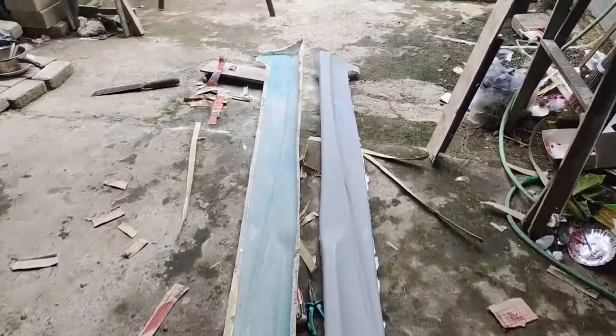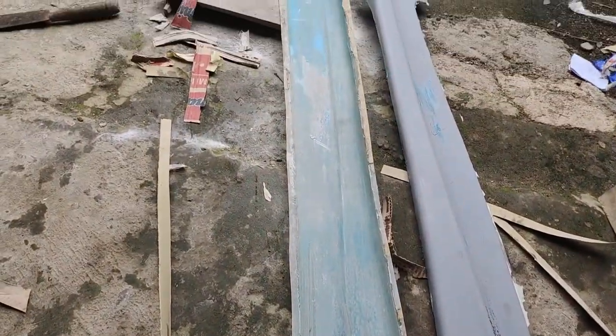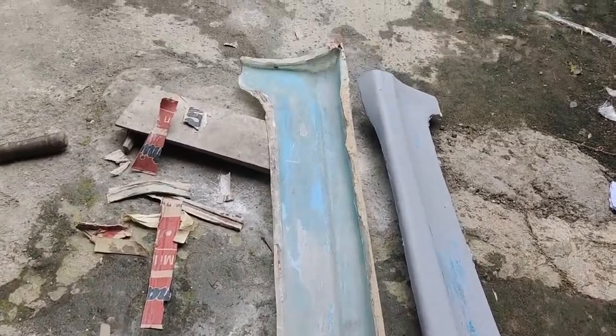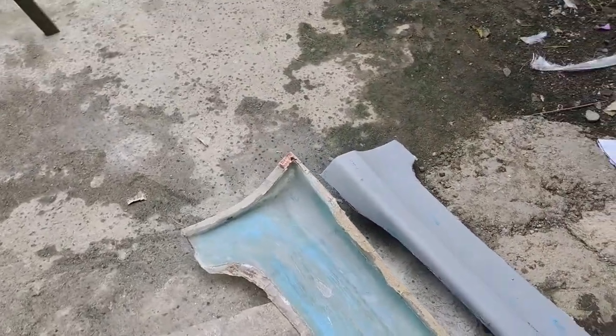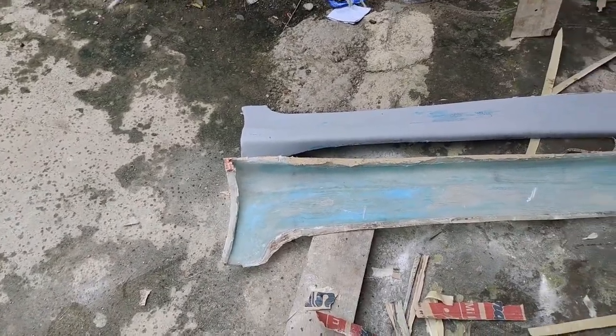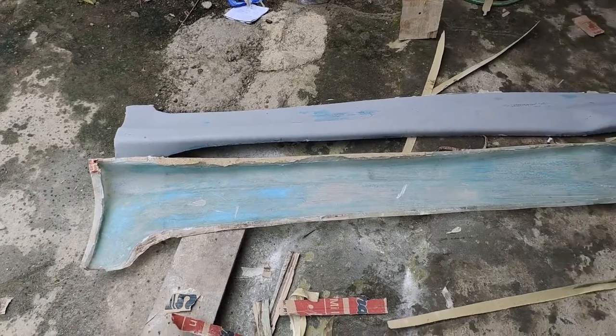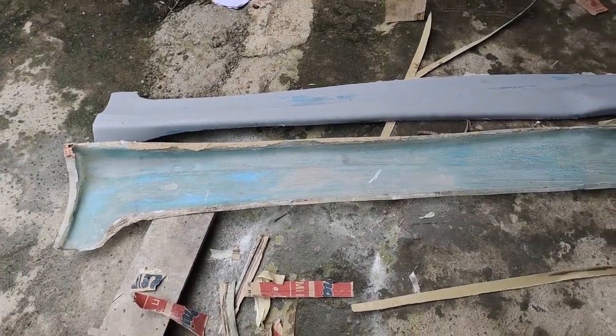Insya Allah nanti kita akan membuat body kit dengan cetakan yang baru kita buat sekarang ini — nantikan video-video berikutnya. Mungkin itu saja video dan tutorial dari kami, mudah-mudahan yang sedikit ini bisa bermanfaat buat kita semuanya. Amin. Selamat menikmati.